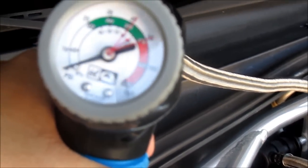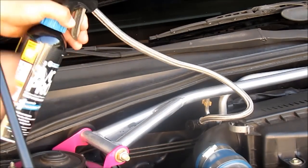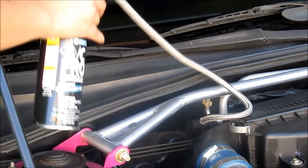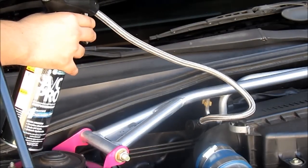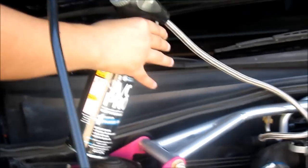Go inside the car and check if it's getting colder. It's decent — it's not like ice cold.